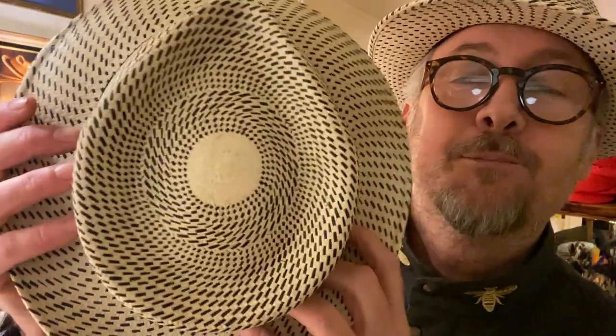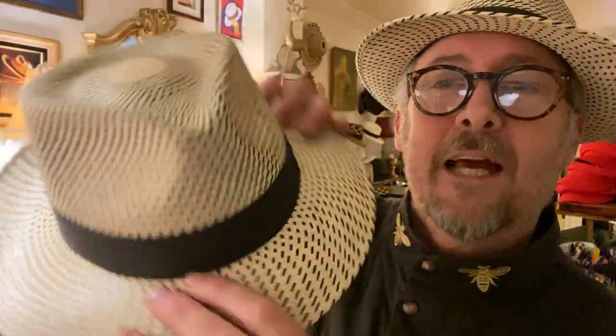Now the weave itself — I don't know if you can see it — there's these beautiful mandalas across the top. It kind of spirals slightly out from there. It's almost like a rainstorm going on.